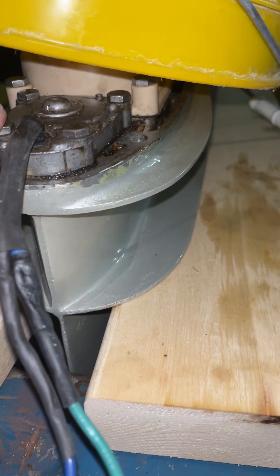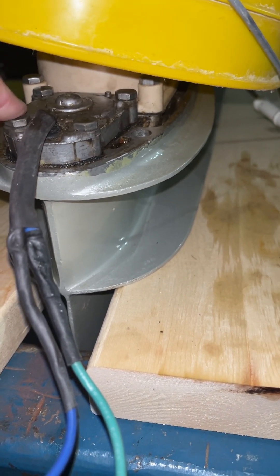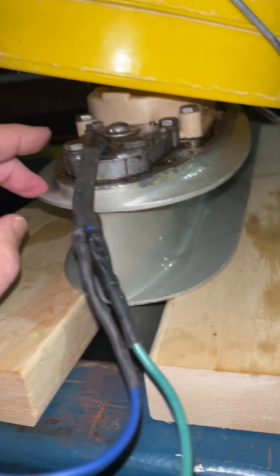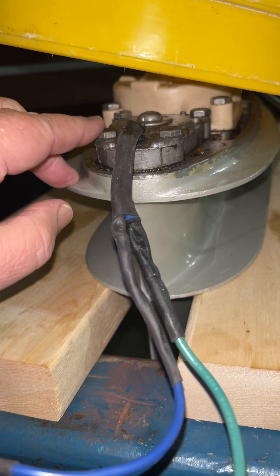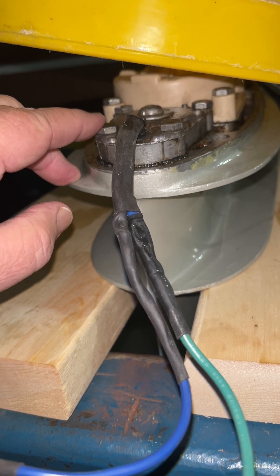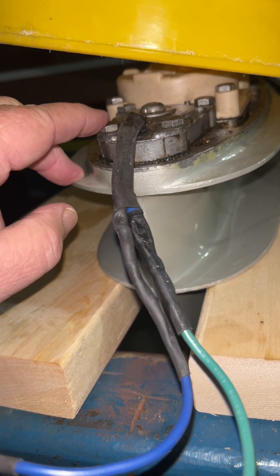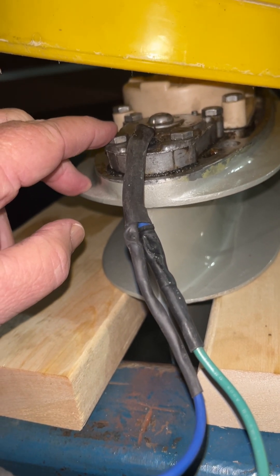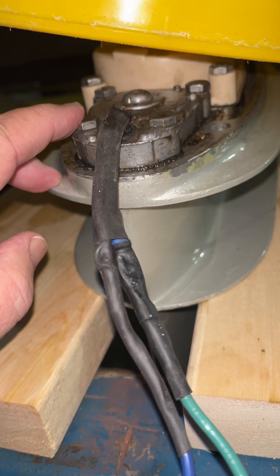There are solenoids under here that shift a hydraulic valve, and there's also a hydraulic pump down here in the lower unit. When the solenoids aren't activated, you're in forward. When one solenoid is activated, you go into neutral, and if you go into reverse, a second solenoid is activated along with the first.